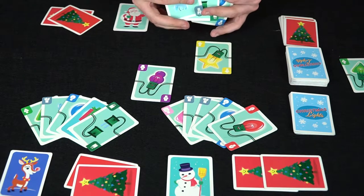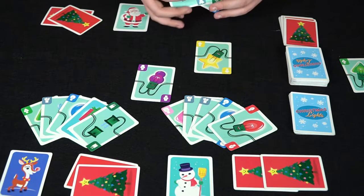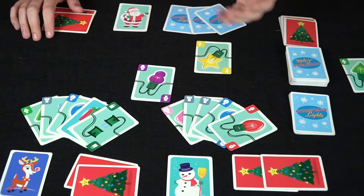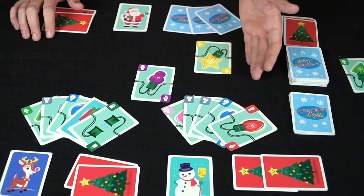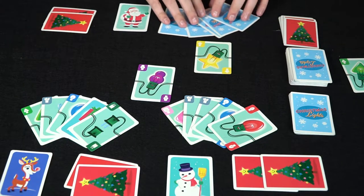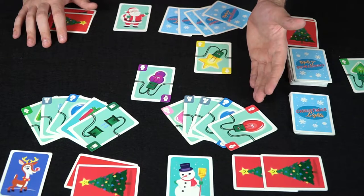At the cost of that trade, they have to tell us one piece of information — for instance, is pink in our hand? No pink in our hand. Okay, now we know pink isn't in our hand. After that we go to the hand refill phase, drawing up to our total limit of five cards, and then pass the turn to the next player.